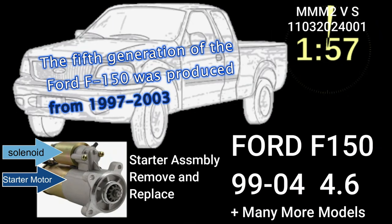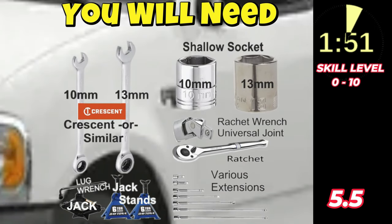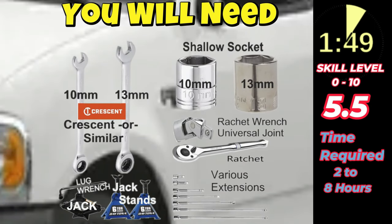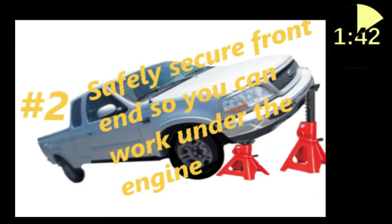Ladies and gentlemen and off-the-grid do-it-yourself mechanics of all ages, welcome to the Markman M2 video series. This is Markman. In this two-minute video, we're going to replace a starter in a Generation 5 F-150 Ford pickup truck.